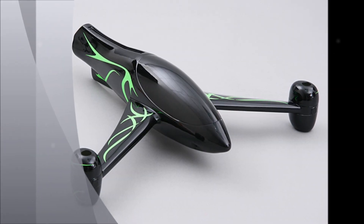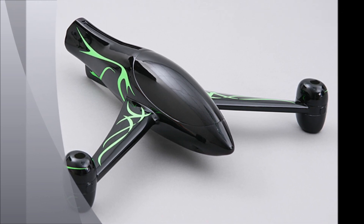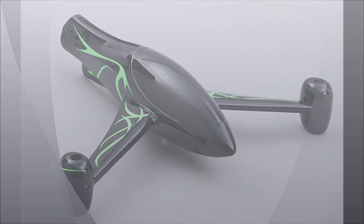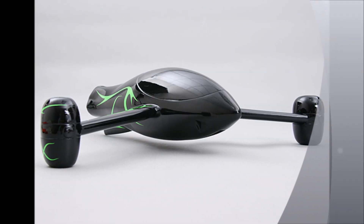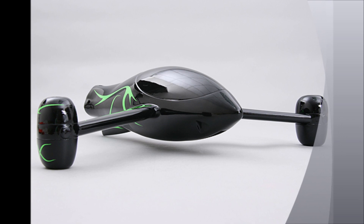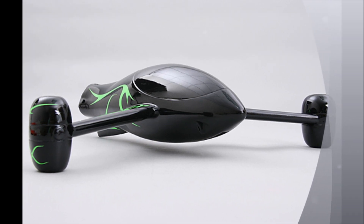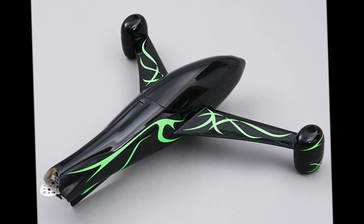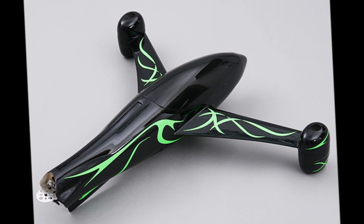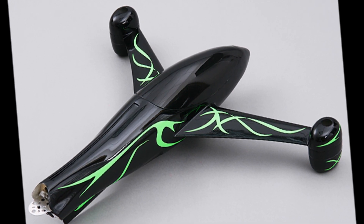Just when you thought that all multi-rotor frames look the same, the Y3 hits the market. It features a fiberglass construction with ply reinforcement. The Y3 is super rigid yet lightweight, and the high gloss paint job is very impressive to look at, making it really stand out in the air. This is the first fiberglass Y3 multi-rotor frame on the market today that I'm aware of. It really turns heads at your local flying site. The full body design makes for very easy orientation while flying.